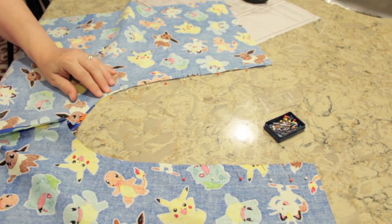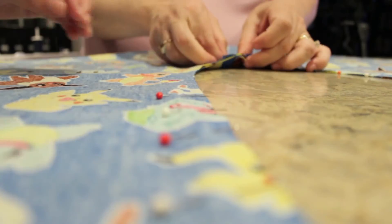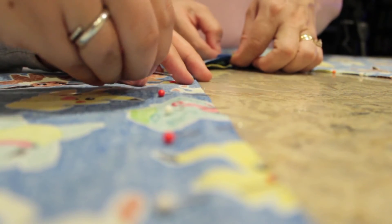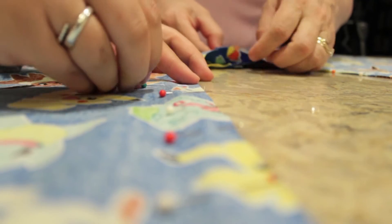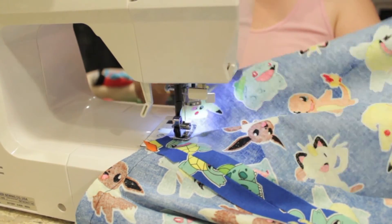Here we're matching up the crotch seams. We're going to make sure it's perfectly even and then we're going to pin it. Now it's time to sew again — lots of sewing.